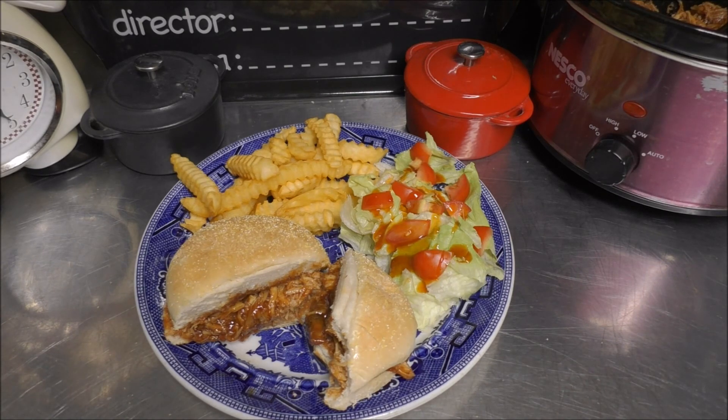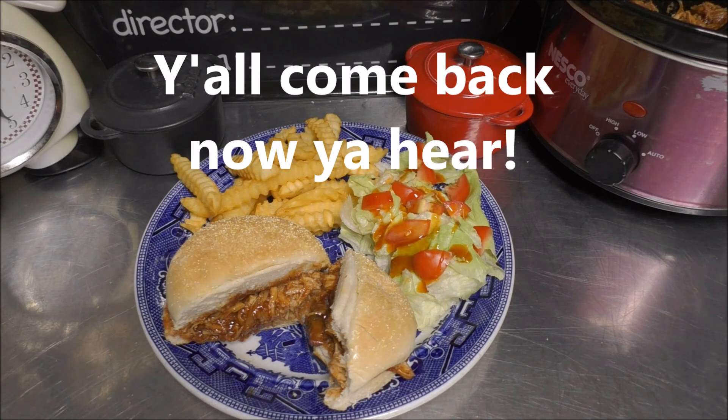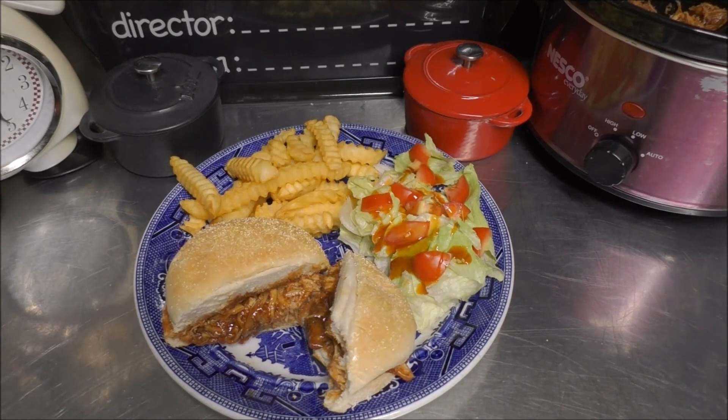If you like what you saw here today, please be sure to share, like, and subscribe. Y'all come back now, you hear? There's more next time — thank you!